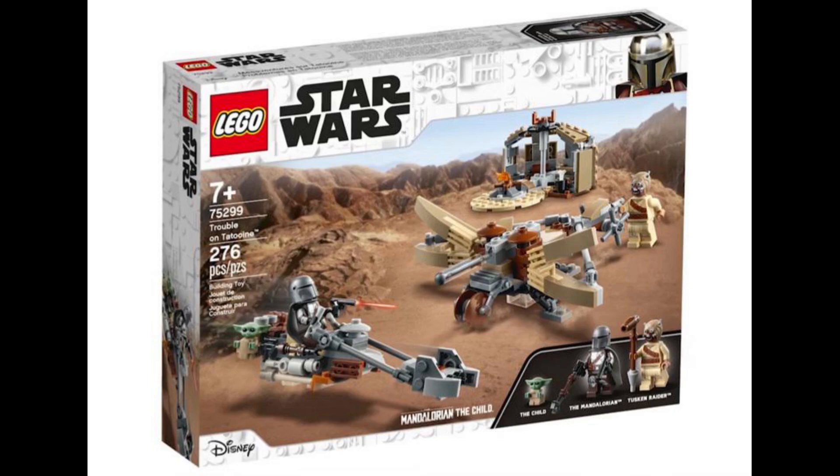This set looks absolutely incredible and I feel like the only thing you could possibly add would be a giant Krayt Dragon or the special character from Episode 1 of the Mandalorian. But that's it for this video — this set looks absolutely amazing and this is just a quick video to show you what has been revealed. Thank you very much for watching and I will hopefully see you in the next video.